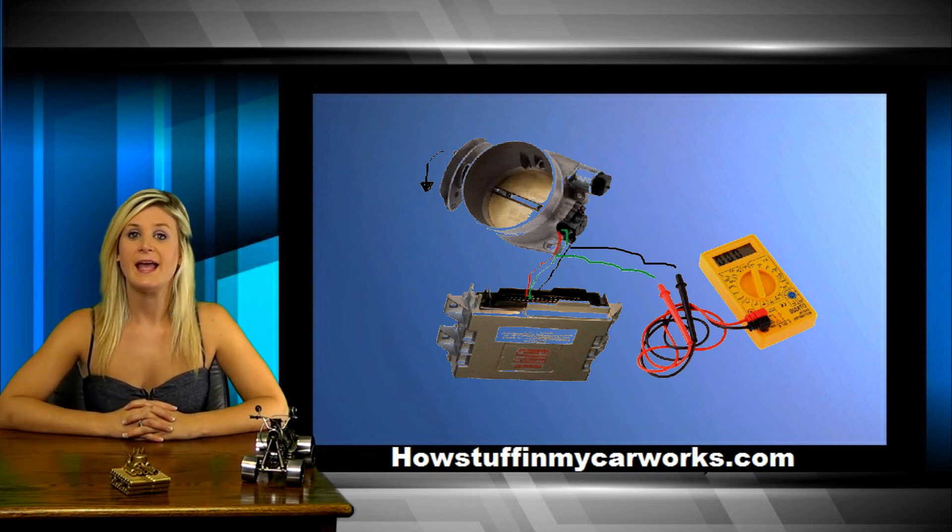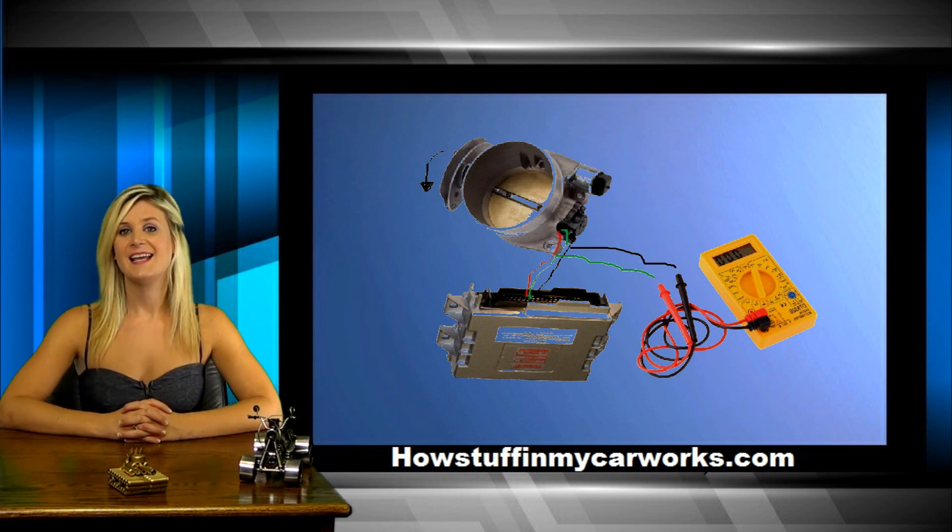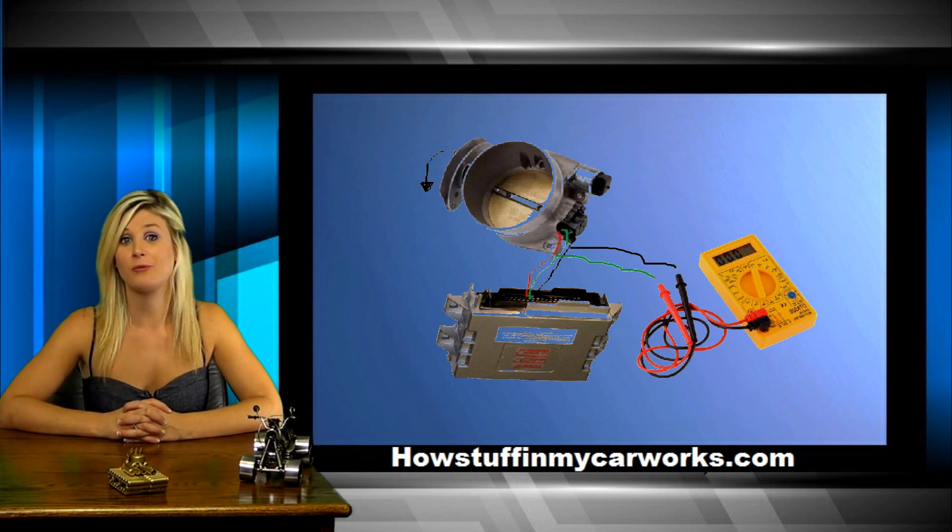Slowly move the throttle and monitor the voltage increase as you accelerate. It should start around 0.5 volts at idle and end at 5 volts at full throttle. If you find dead spots or voltage spikes at any point of the TPS range, it indicates that the sensor is defective and needs to be replaced.